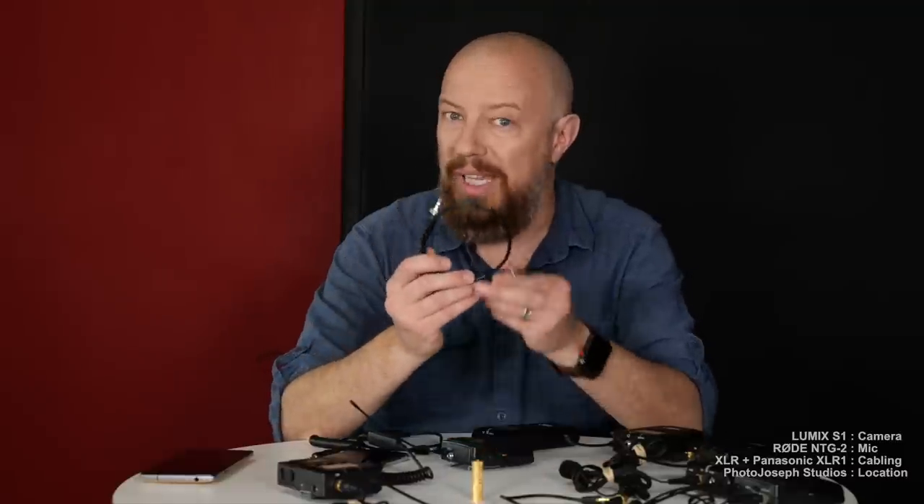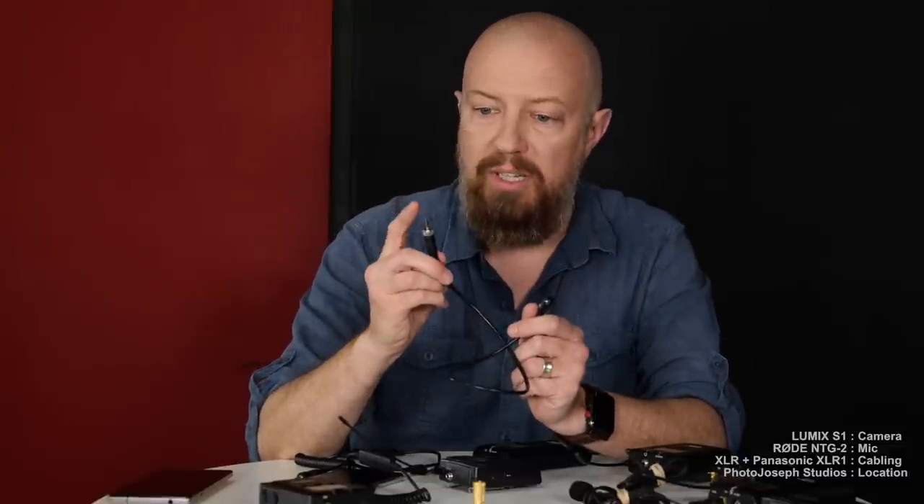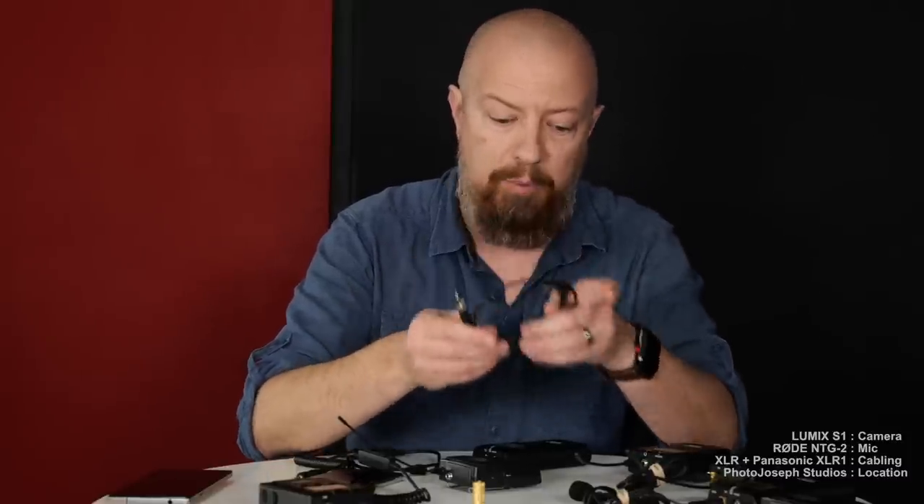It turns out the little cable that comes with your Sennheiser is not a standard TRS cable. Standard TRS — tip, ring, sleeve — is left, right, and ground. This cable, however, is left, left, ground: it takes the same signal and duplicates it out both sides. So this is a proprietary unique cable, which is exactly what you want when you plug it into your camera.